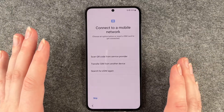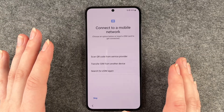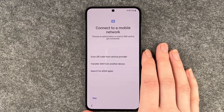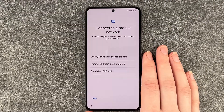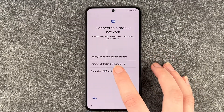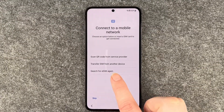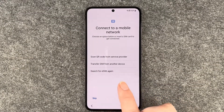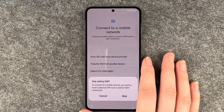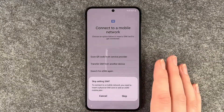Connect to a mobile network — choose an option below or insert a SIM card to get connected. There are a few options nowadays: you can scan a QR code from your service provider, transfer a SIM from another device, or search for an eSIM. We say skip because we will insert a SIM card in a separate video.